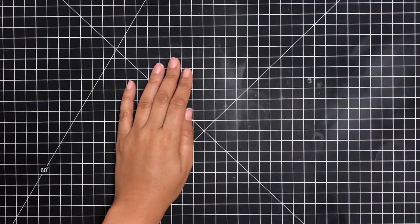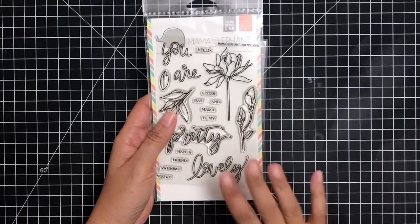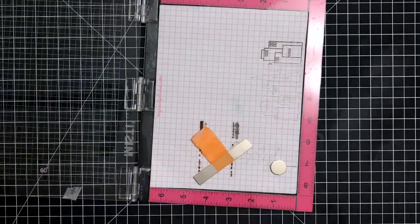Hey everybody, it's Dana. Welcome back. Today I'm going to be using another Mama Elephant set. This is called Pretty Lovely and I absolutely love the design of this stamp set. So let's go ahead and get started.